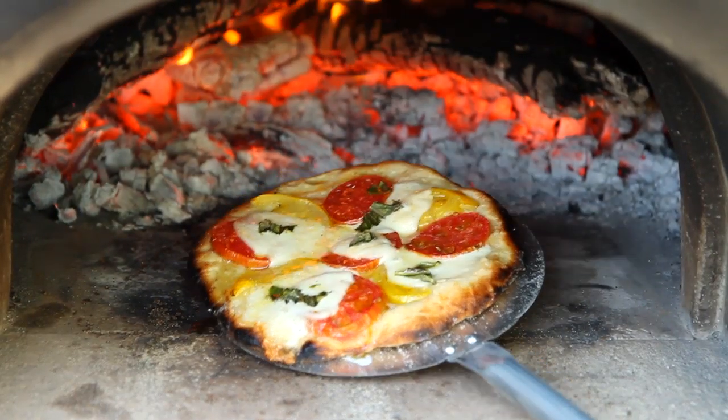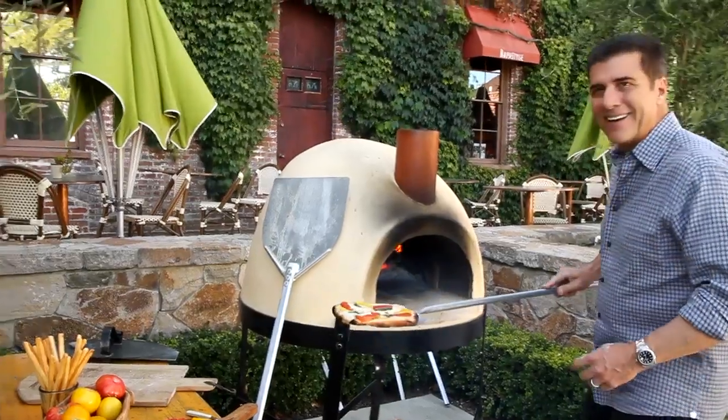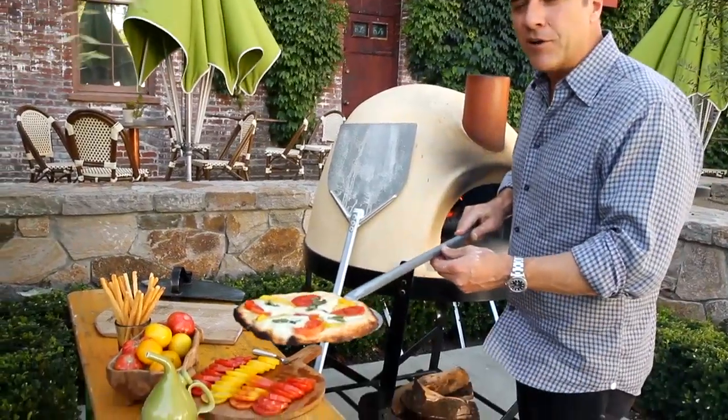Look at that — the mozzarella is bubbling, it's absolutely crisp. Look at that! You could be a pizza chef in your own home.